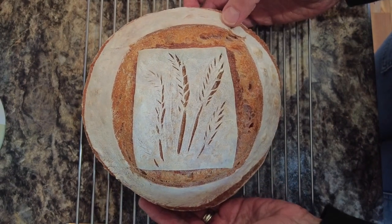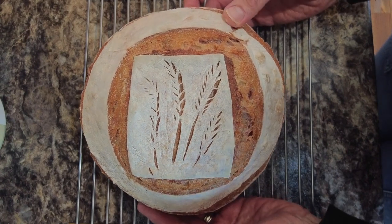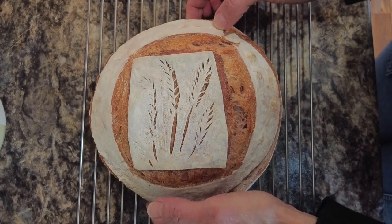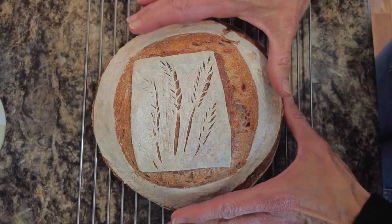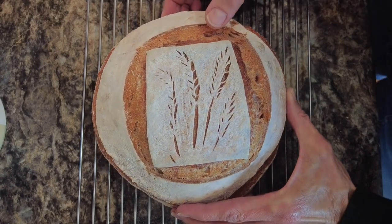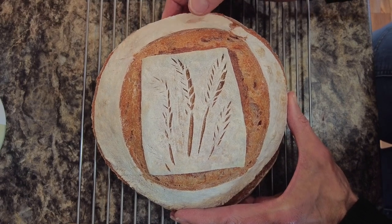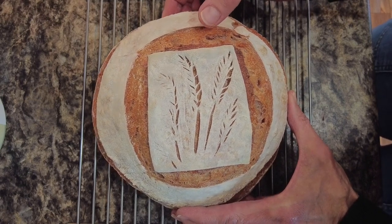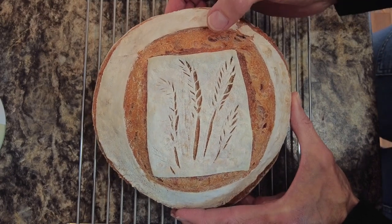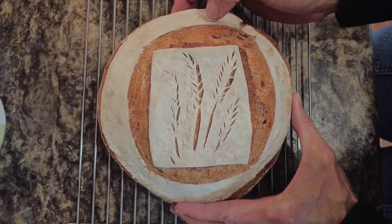If you try this technique I would absolutely love to hear about it. Unfortunately because this is going to be given as a gift, I'm not going to be able to do a crumb shot. But if you would like to see a crumb shot of these purple loaves made with the sweet potato powder, give me a follow on Instagram — I'm simplybeautifulsourdough there as well. I have a link for that in my description box. I do pictures of both the loaves I have videoed as well as other loaves I don't take the time to video.